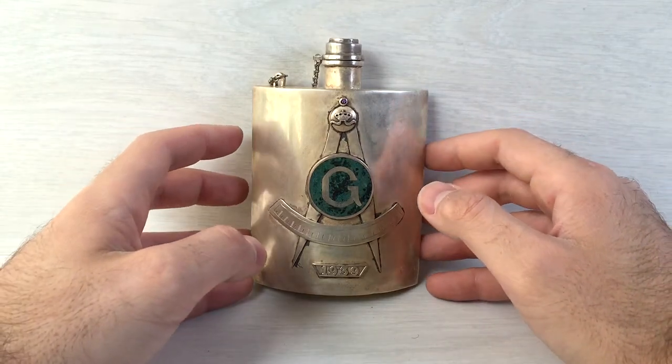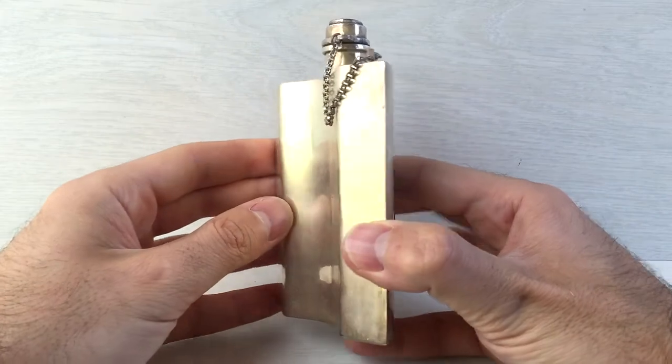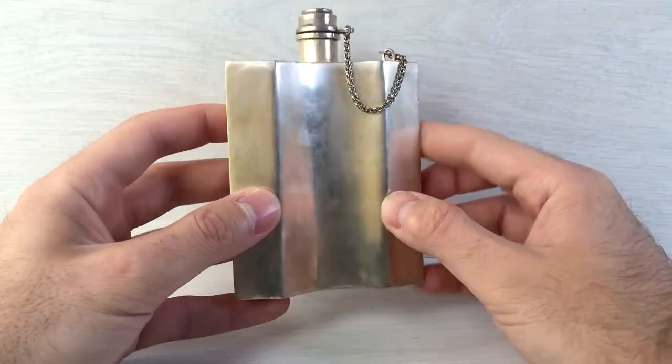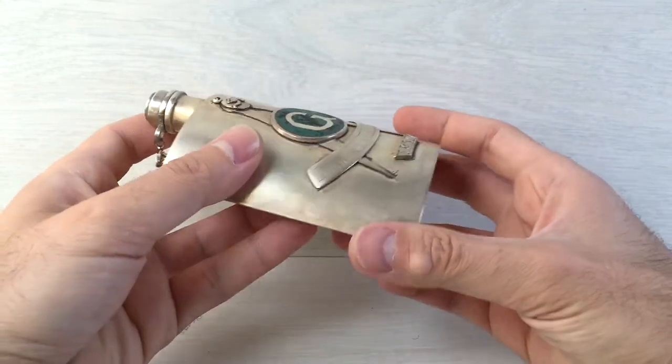Let's take a look at the shape. Here is the shape of the canteen — very nice and unique shape.